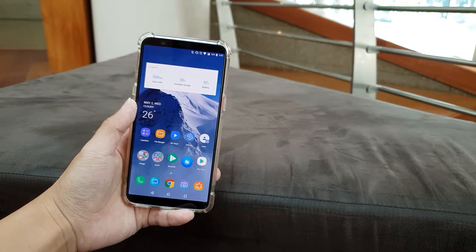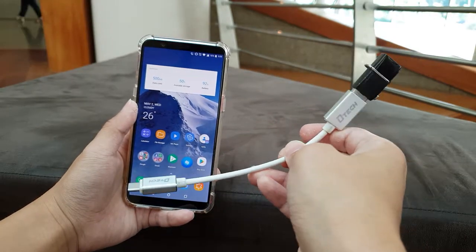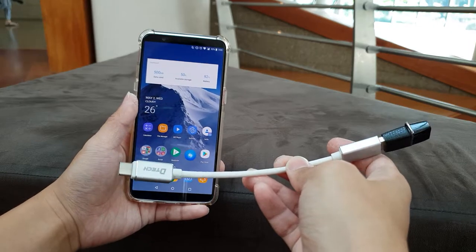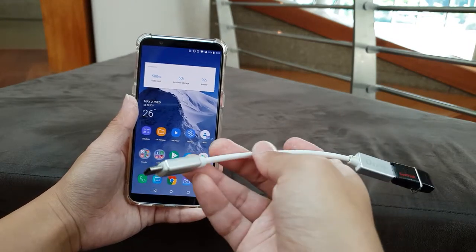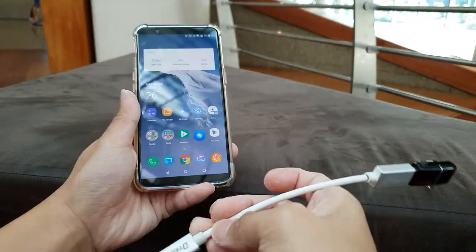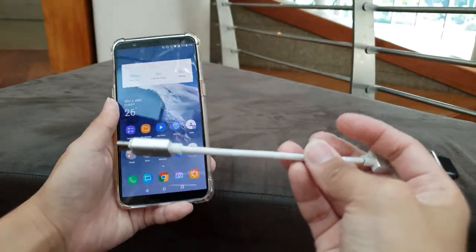Hey, what's up everyone? This is Mr. GWS and I'm going to teach how to plug in through the USB OTG drive on the OnePlus 5T, because I found out that the OnePlus 5T, in order to recognize this thumb drive, you have to do some extra steps and I'll show you how.